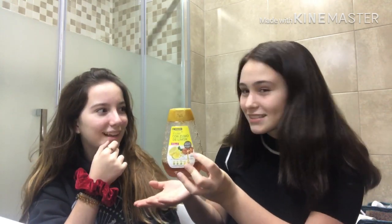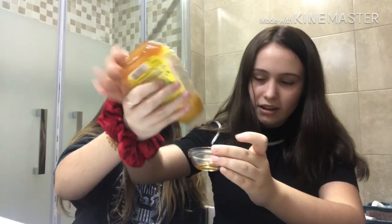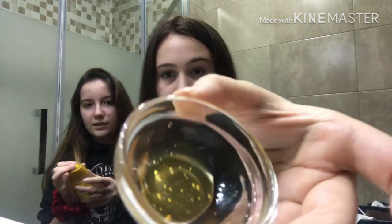You can need some salt or some sugar — you can choose, you can have both as well. So the first step is just going to be mixing. For the lip scrub, it's going to be mixing a bit of honey — not too much. This more or less is going to be enough for both of us, and then we're going to put sugar.